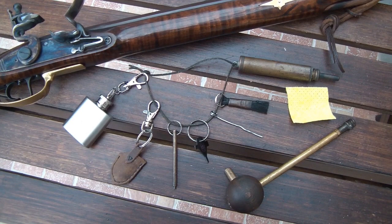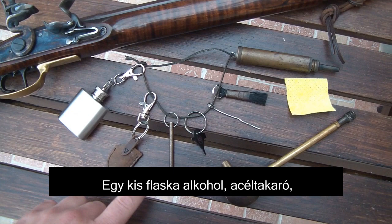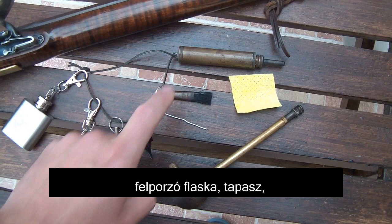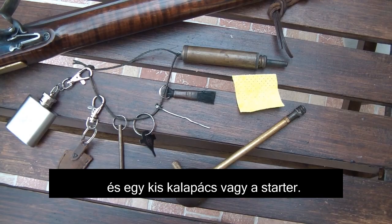For managing your flintlock you will need a few basic items: a flask of alcohol, a frizzen cover, a brass rod for sharpening the flint, a small screwdriver, a pin for cleaning the touch hole, a small broom, your pan primer, a small rag, and a hammer or your starter.